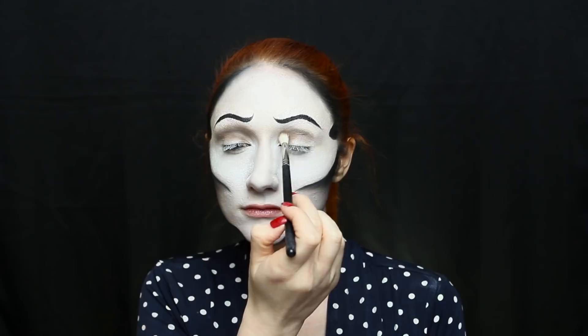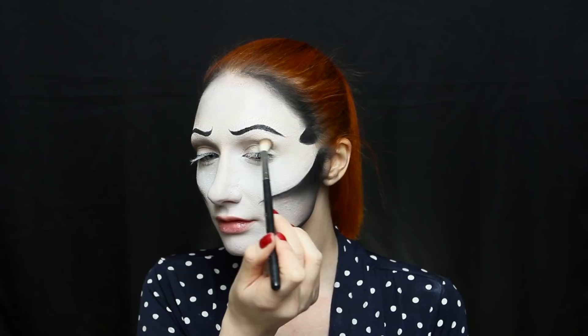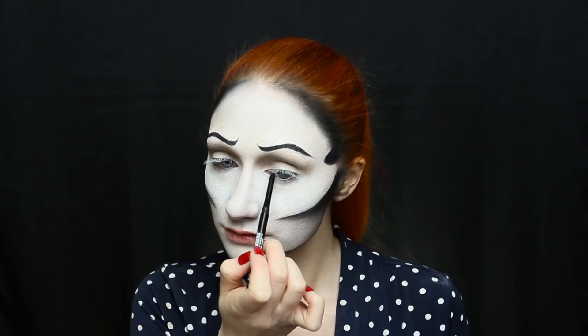Before drawing the buttons, I added a little back shading with a cool taupe shadow to give the face more depth — and it totally did. I also took the time to add some deep black eyeliner into both the upper and lower waterline of my eye. Now it's finally time to replace our eyes with buttons.